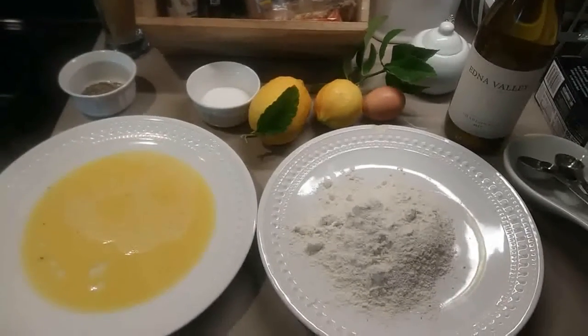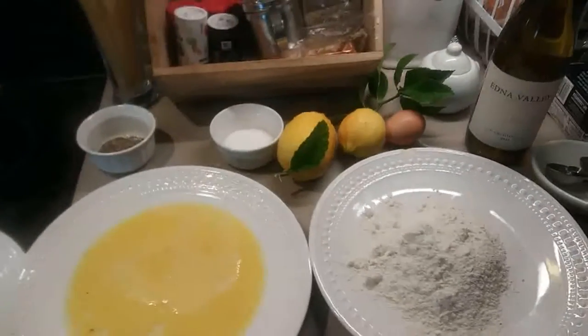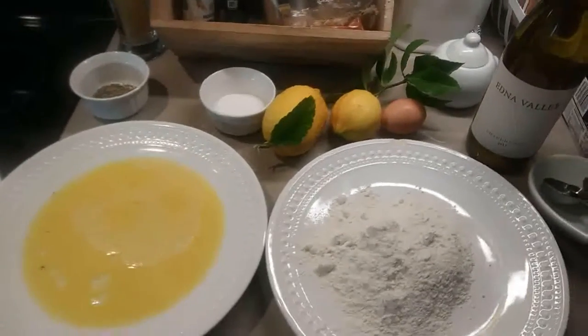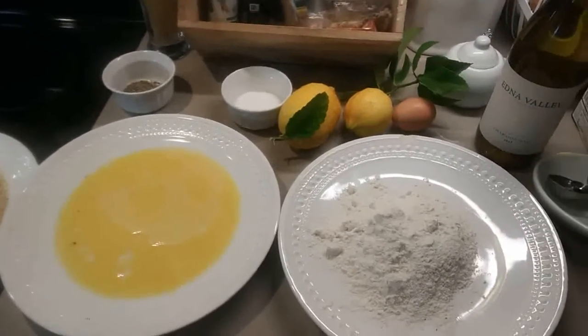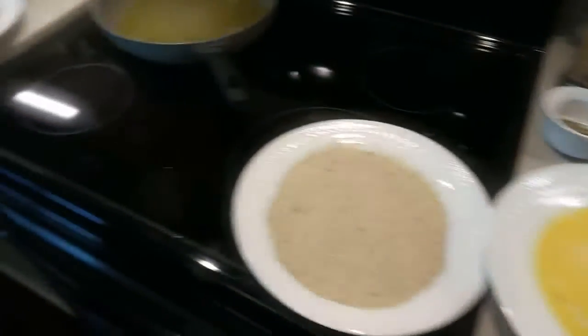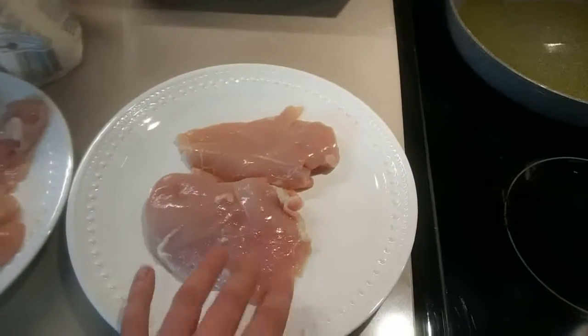Hello hello hello, how are you guys doing? Welcome back. So today I have a delicious recipe for you. I'm actually going to make some chicken tenders for my nieces, and I thought, what the heck, why not bump it up a little bit and make some chicken piccata for myself. I'll be utilizing two four-ounce chicken breasts.